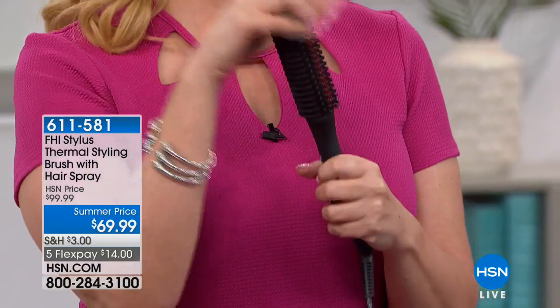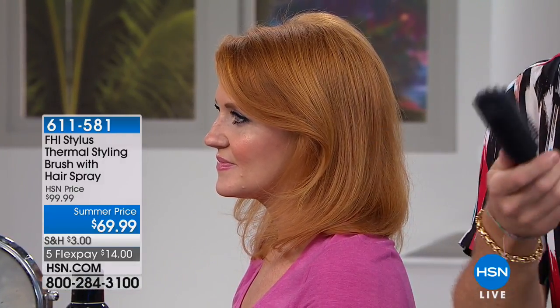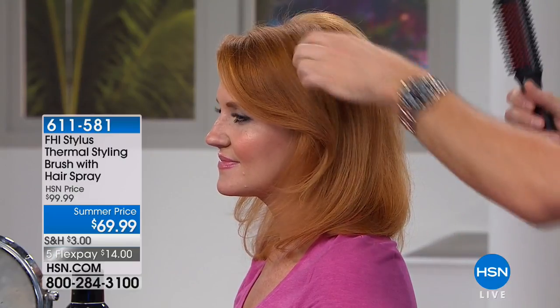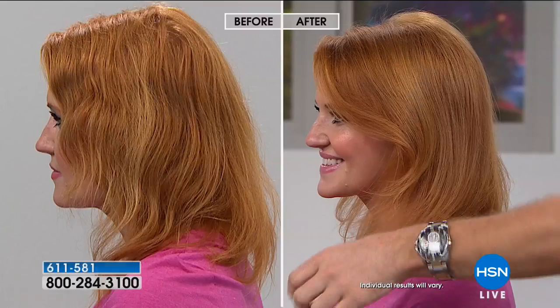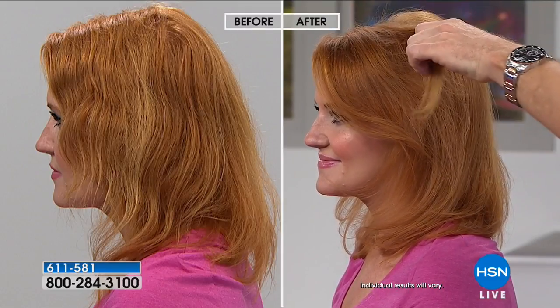On Tabitha you're really going to see that beautiful marriage of tourmaline and ceramic technology. By the way, this is on high — I just want you to see that I'm not going to burn my hand. I'm not a high pain tolerance person — I'm a big baby — but I'm showing you it won't burn. Technology has really gone further than we thought. We know you know how to brush hair, so we created this.